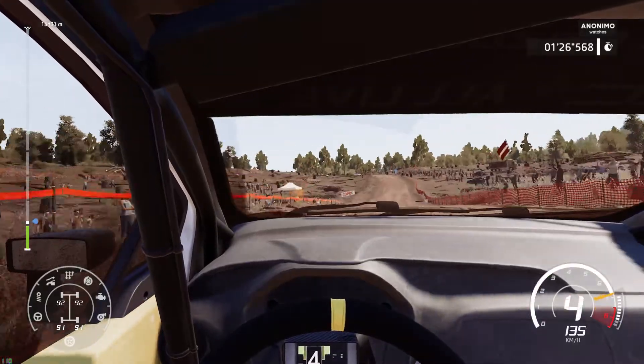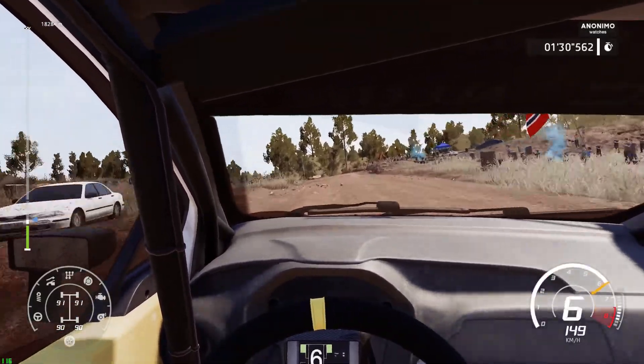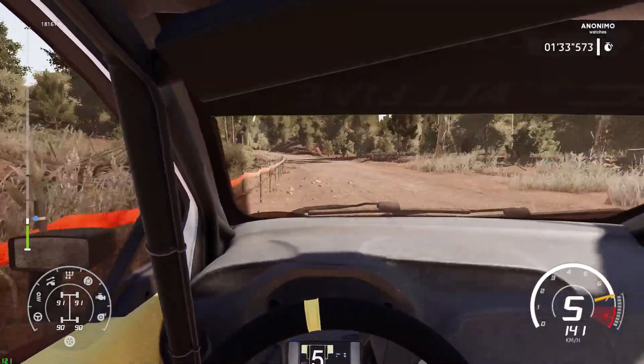Bumps into left 4, long over crest, caution, caution caution right 2, medium, tightens, don't cut.